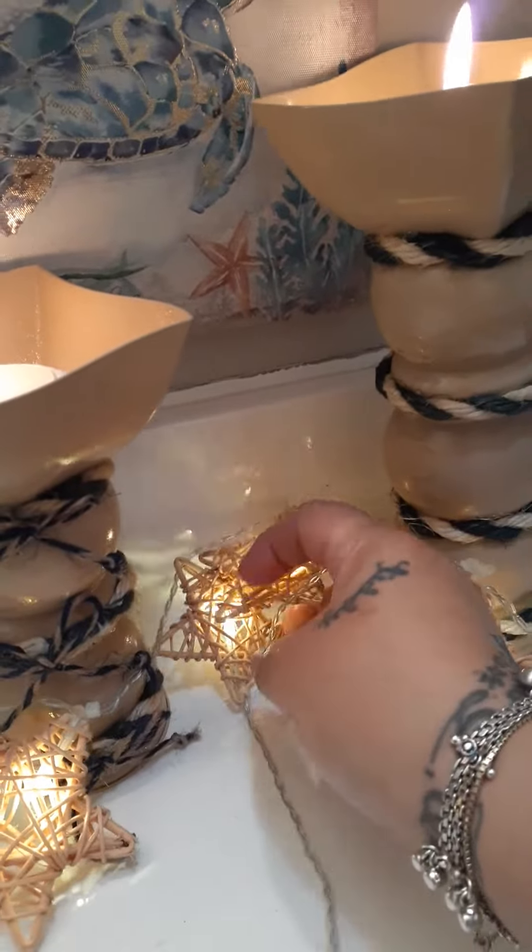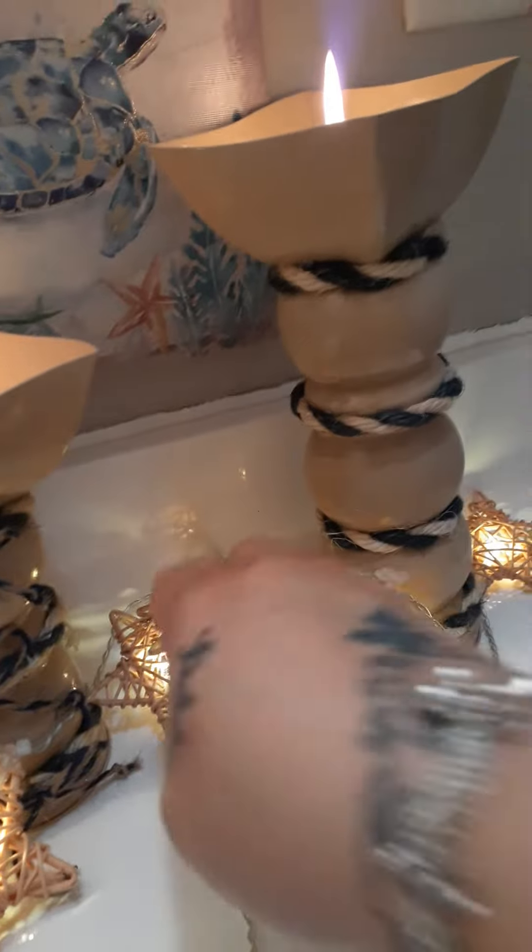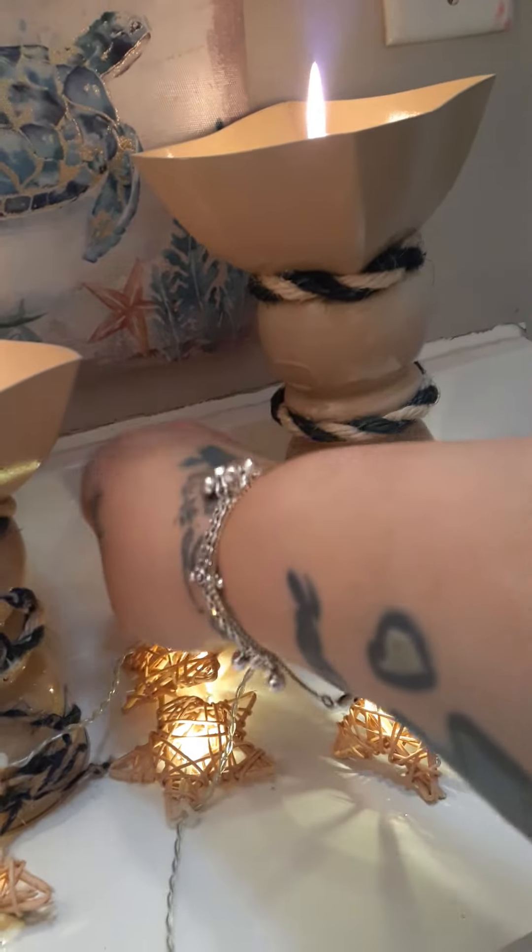I had gotten these beautiful stars at Target, and I decided to put them in the bathroom.